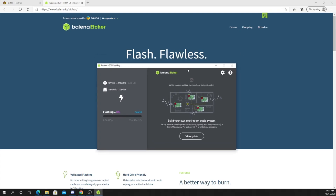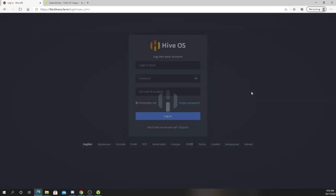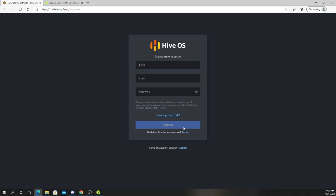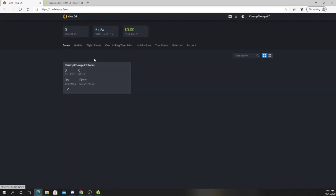You want to allow it to make changes to your device. So we'll be back in a minute — we're going to let this do its thing. Alright, so while that USB is flashing, I'm going to create an account because I have never used HiveOS. Once you type in all your information, click register. It's going to ask you to sign up for two-factor authentication — if you want to do it, feel free. I just skipped that part.